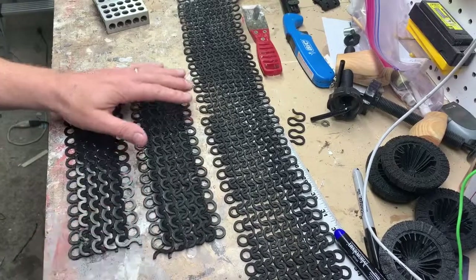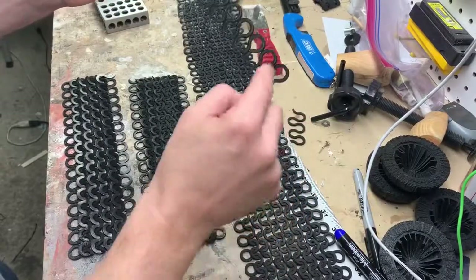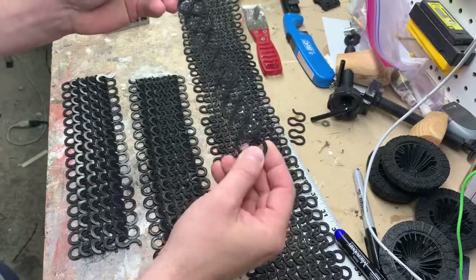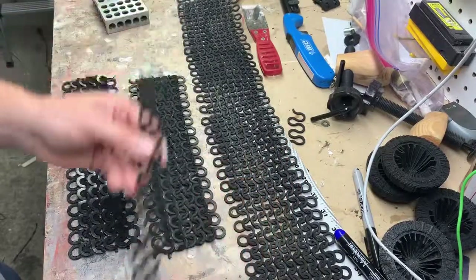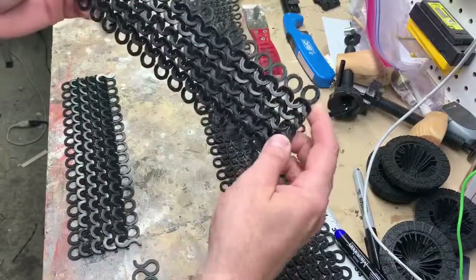Essentially what it is — instead of using links, instead of using circles, he created this pattern, kind of this S-pattern that goes back and forth, that you can then interlock these pieces together to make yourself some chainmail. And I think it looks really good — it looks great.